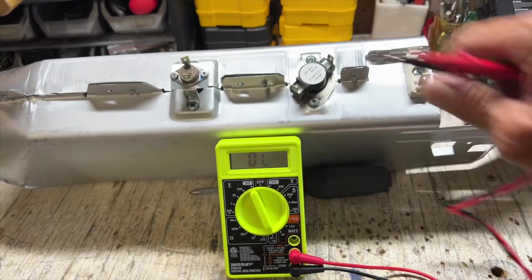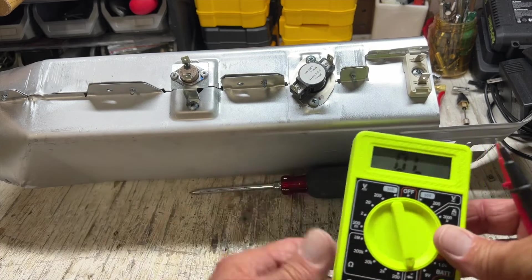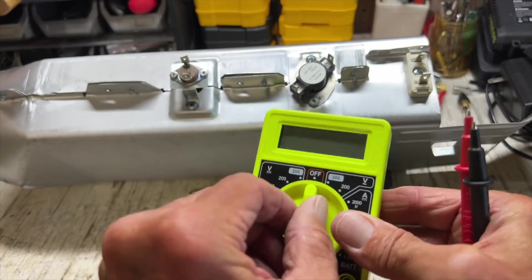There's continuity in both of these, so they'll work. And then the last thing you want to do is a physical inspection of the inside, which we'll do in a second here. Let's turn that to also bring the battery out.